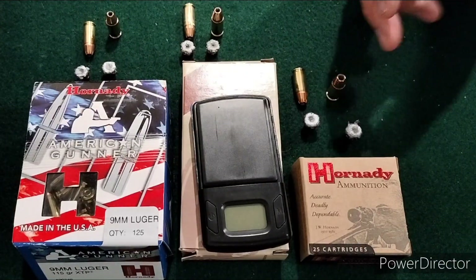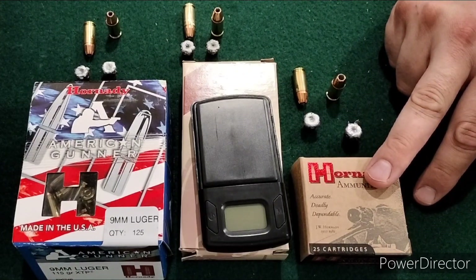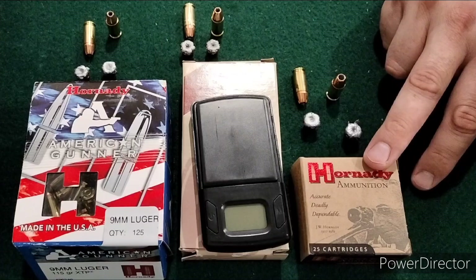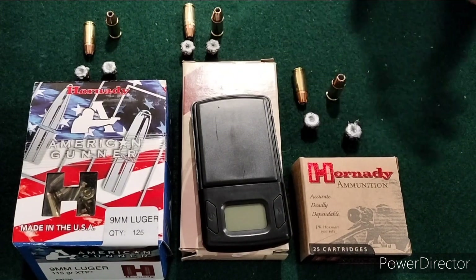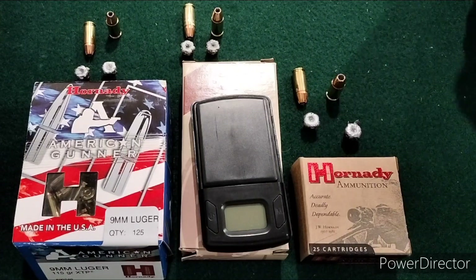There was a pretty big jump up with the 147s — about 14% more energy from the 3.1 inch barrel and about 16% from the 3.7 inch barrel. Though these rounds were more expensive, they were probably worth the difference. The 147s had the best overall performance looking at penetration, expansion, and actual energy — the 147 is the clear winner of all of these.